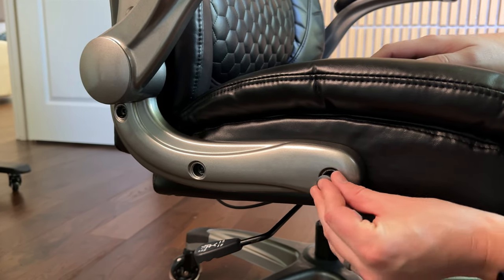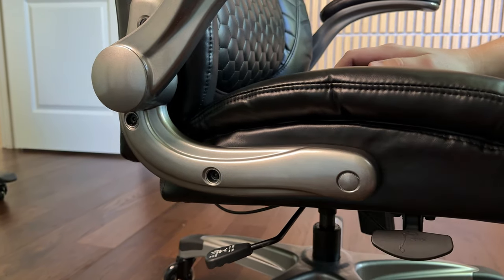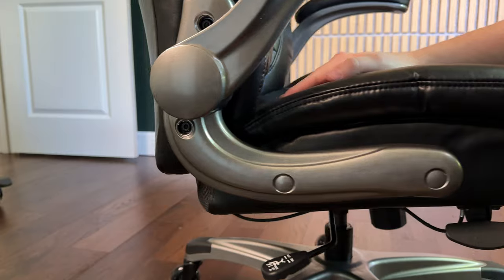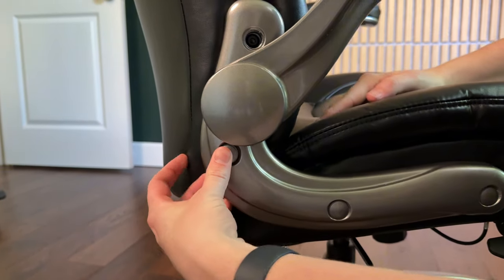The final step is to add the caps over the screw holes. These are color-matching caps, so just pop each one into place and do all four on each side.